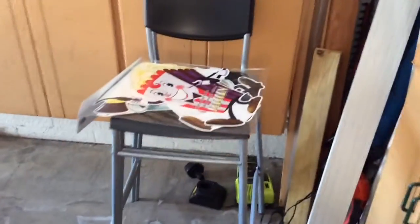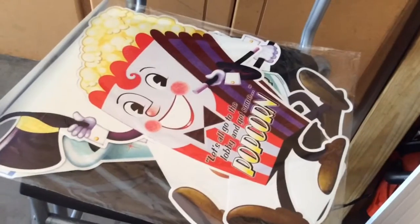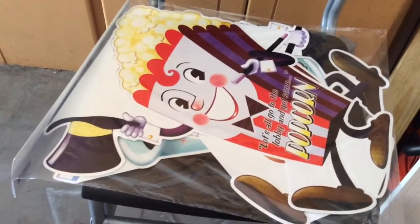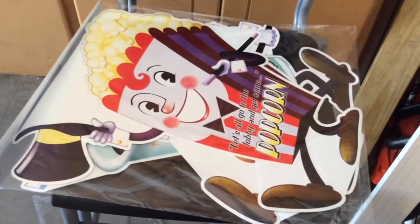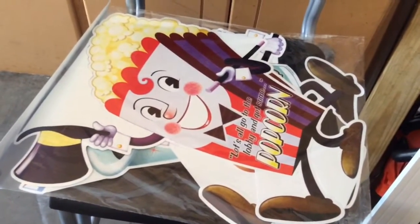So basically what we have going for us are these movie night cutouts. There are three of them, and if you remember in the lore for the haunt this year, it's a movie theater that got burnt down. So we're going to be burning these and making them look creepy. Let's start out with the first one — the popcorn.